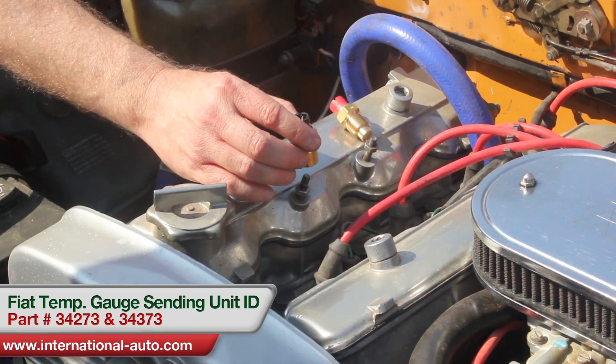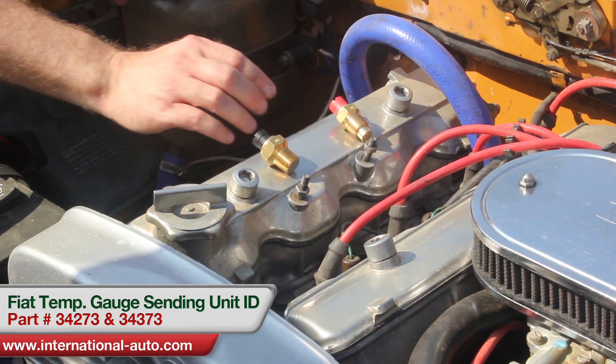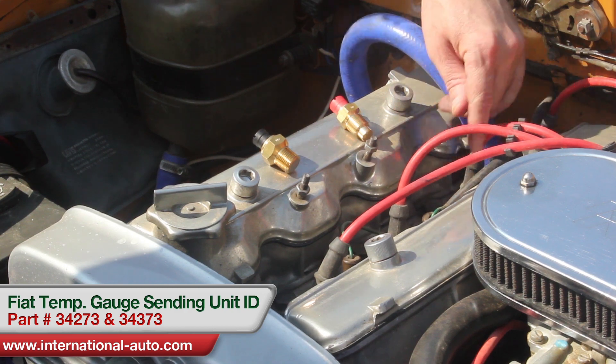This one actually goes down between spark plug number one and number two — you can see it right here. And this one goes between number two and number three, right here.